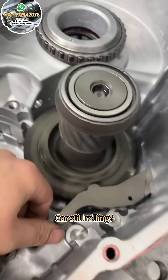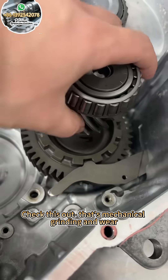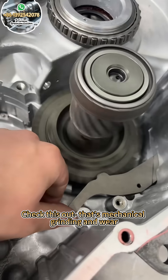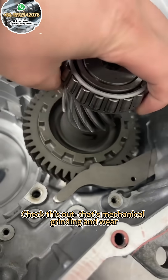Car's still rolling. Check this out. That's mechanical grinding and wear. Right there.